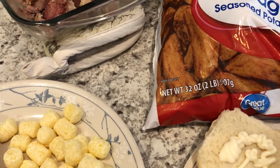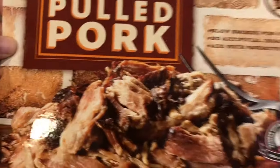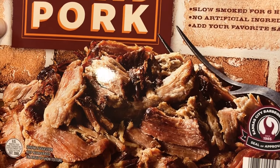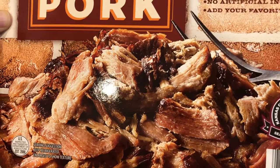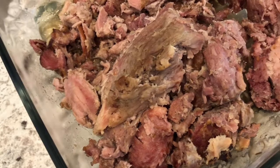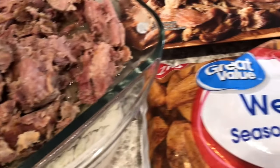For dinner tonight we are having pulled pork sandwiches. I picked up the pulled pork at Sam's Club — this is our first time having it and it's really good. It comes already seasoned, already smoked, and fully cooked. You take it out of the vacuum-sealed packaging, put it in a pan, add a little bit of water, cover it tightly with foil, and cook it for about 50 minutes. It has a really good smoky flavor and I think it was $9.99 for two pounds.